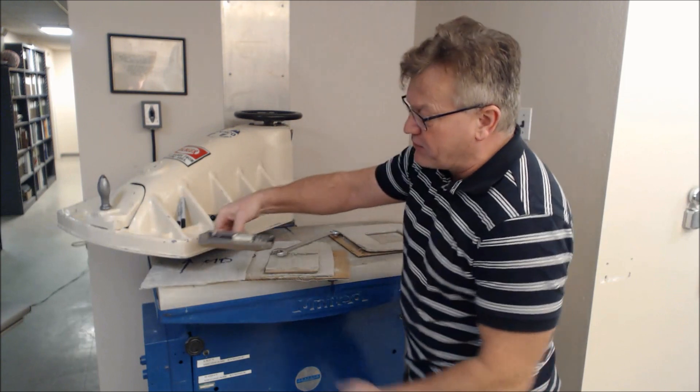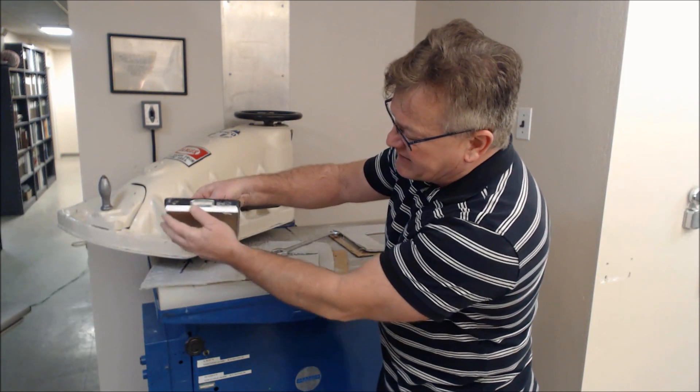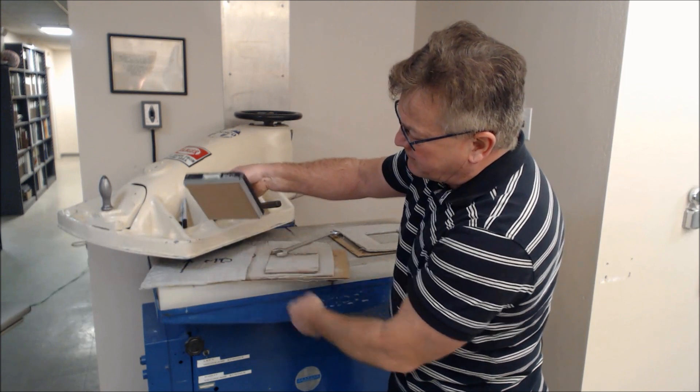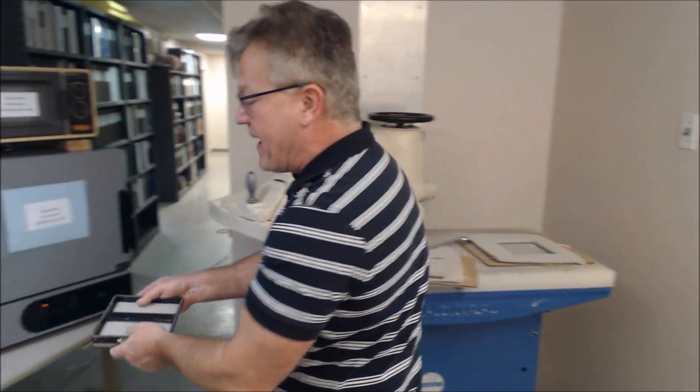And now what we have is the sample. The GCL is here and it's constrained inside the die with this cardboard. We'll now pan over to the balance.